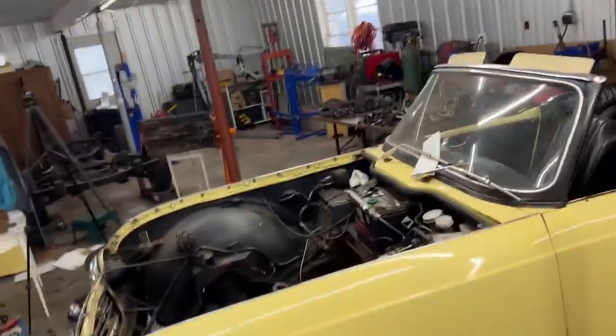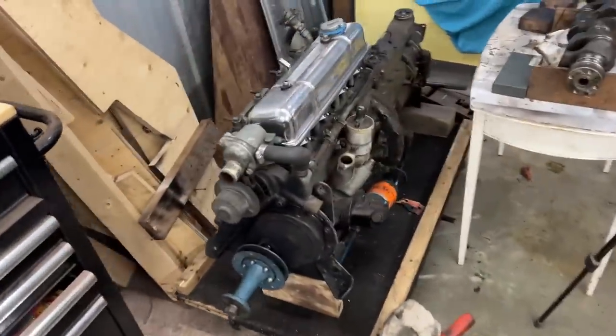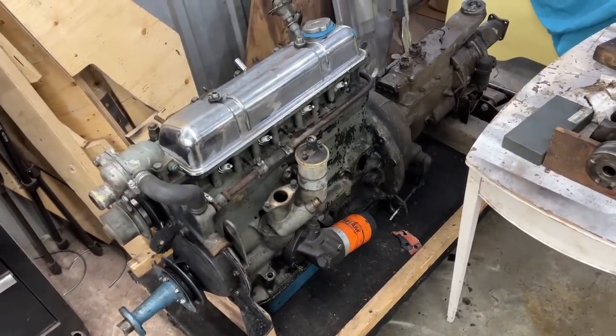Hey guys, welcome to Rusty Beauty's Garage again. We are working today on the 1964 TR4, which we already pulled the engine out of. We have an empty engine bay — the engine and transmission came out together and are right here; we haven't started working on them yet.